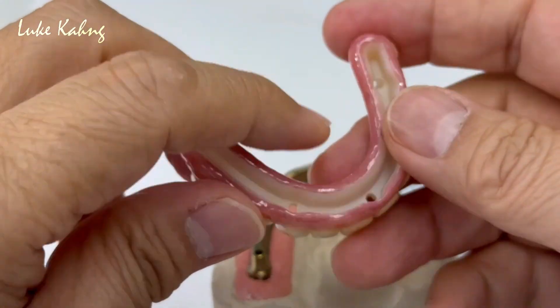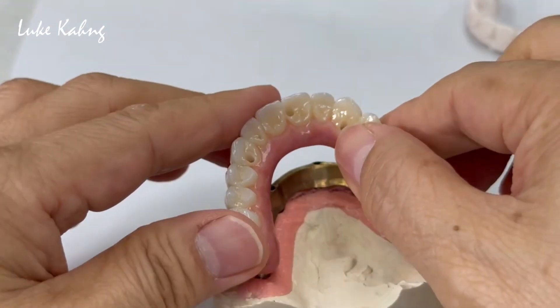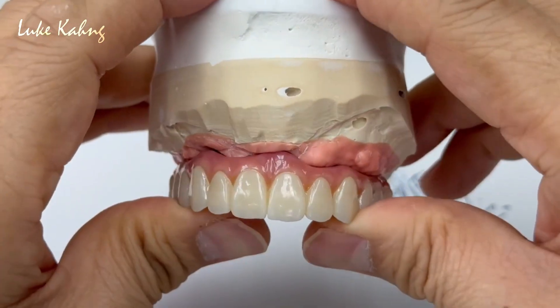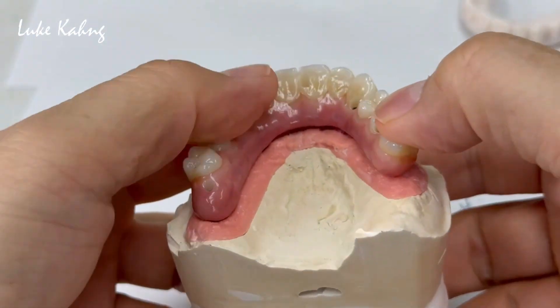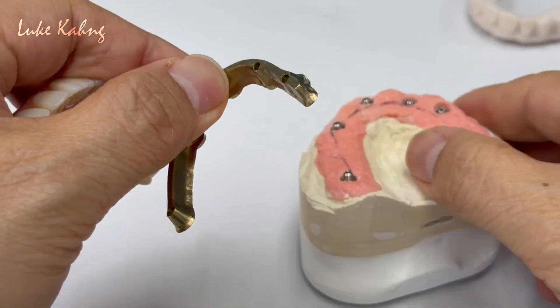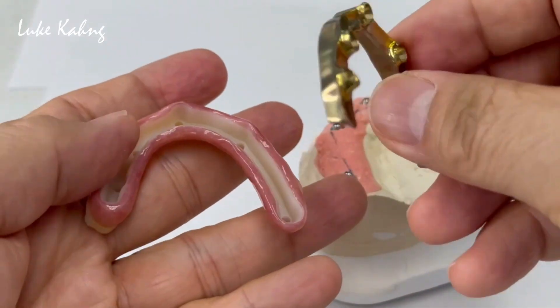We just put it into here — this is monolithic. I don't recommend layering; otherwise it's special. Just like a slip fit, fitting as much as possible, and then give them very good hygiene support here. You get a result like this.